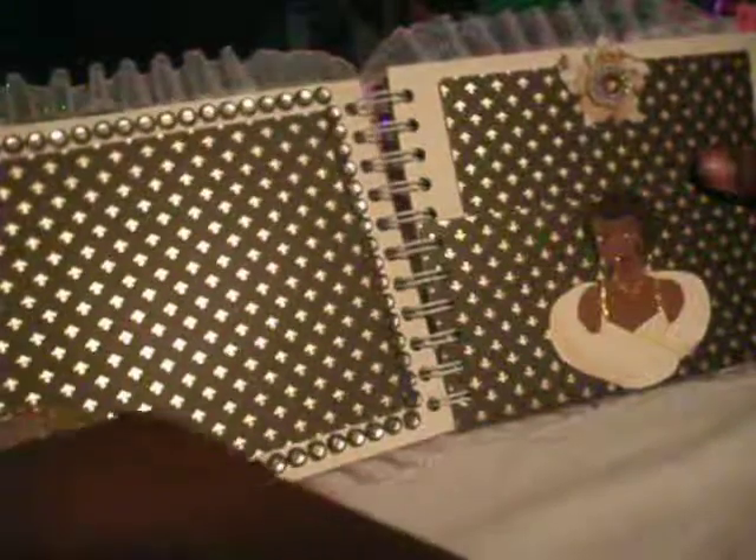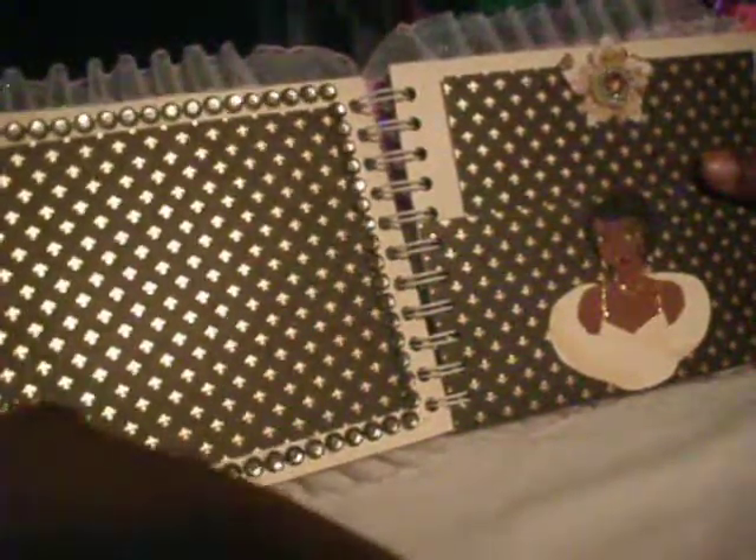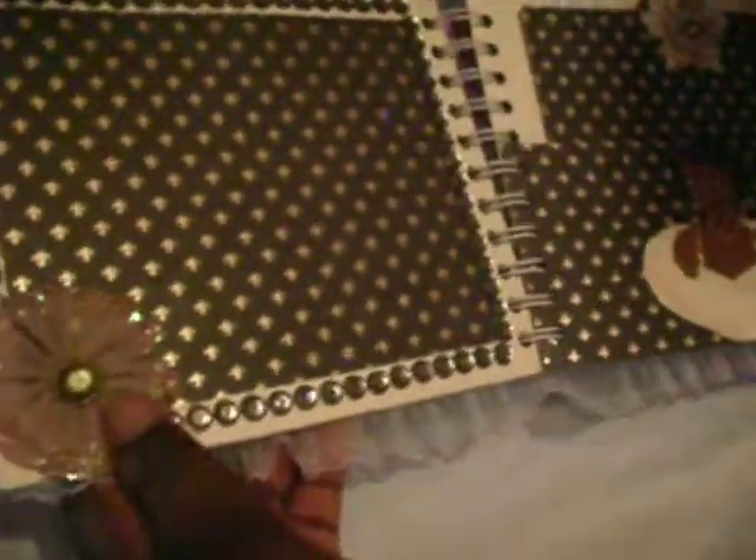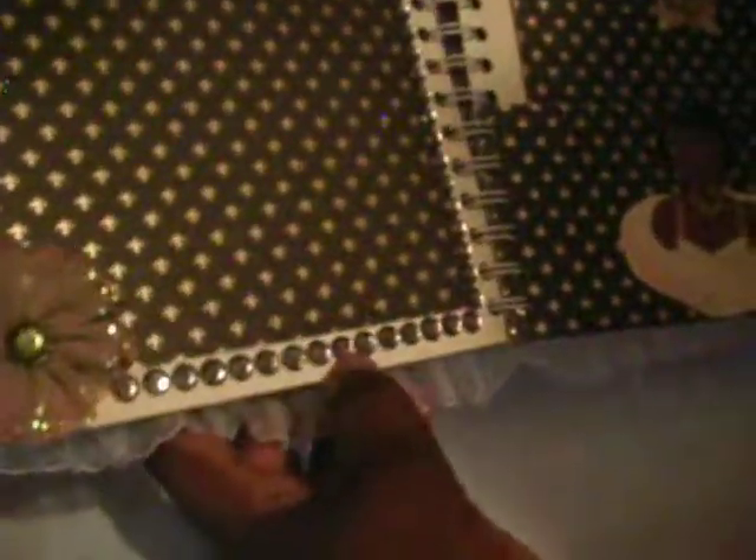This is Tiana's dream page. The person who asked for this wanted it to be like the movie, so I tried to pull out scenes from each movie to add in the scrapbook. The paper is from DCWV, the flower is Prima, and there's a rhinestone border.